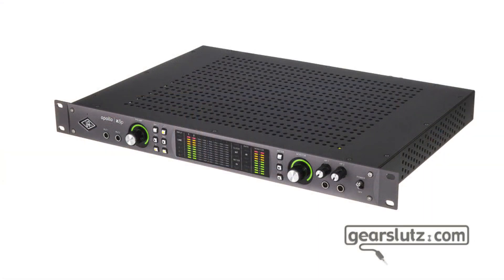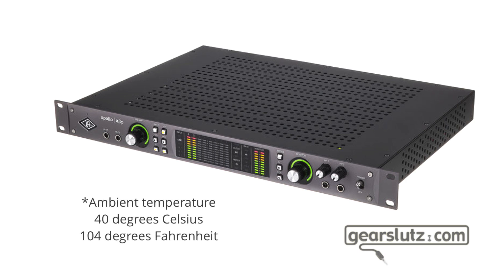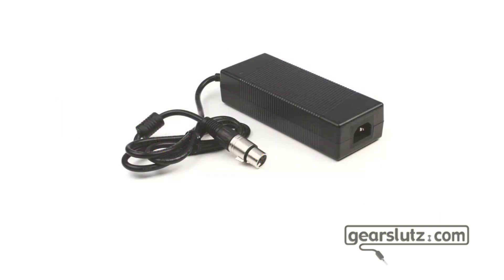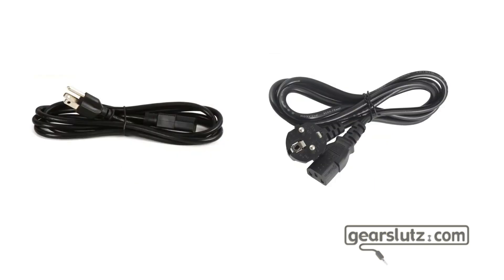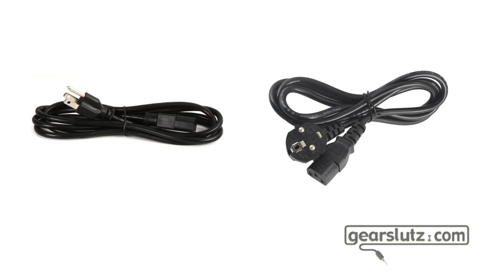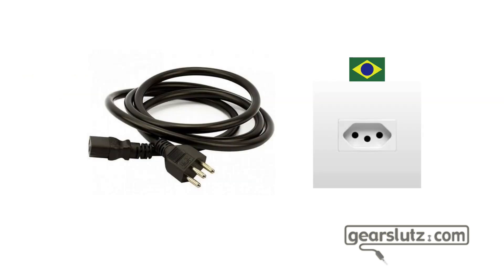Just for reference, Universal Audio recommends not going above 40 degrees Celsius, which is quite hot, so keep that in mind when setting up. The power supply is an external unit — quite heavy — with a latchable XLR connector and a detachable power cord. My unit came from the UK so it came with a UK power cord, but these are very easy to find, so get the appropriate one for your country's power outlet and you're good to go.